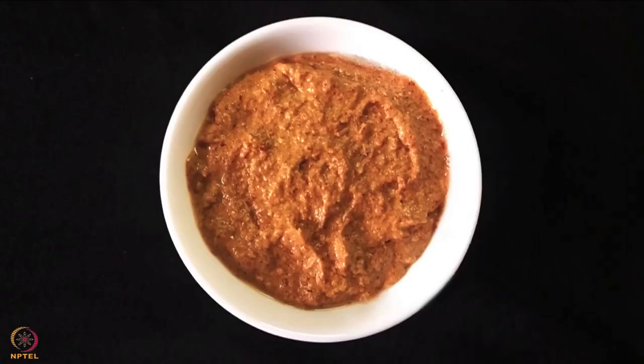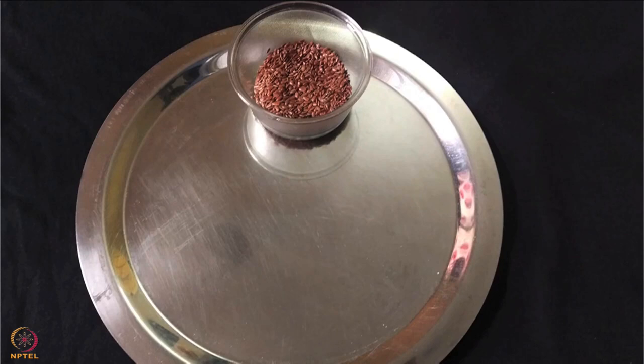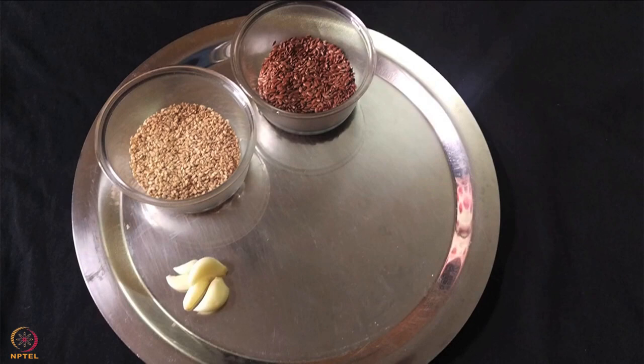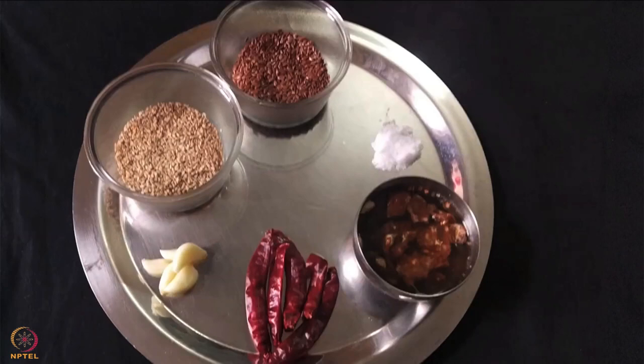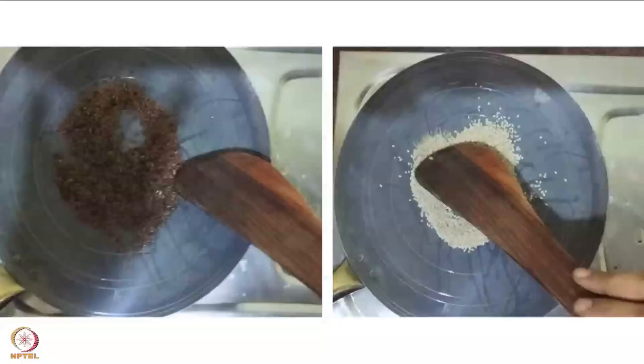The second recipe is garlic, flaxseed and sesame chutney. To prepare it we need 3 tablespoons of flaxseed, 3 tablespoons of sesame seeds, 5 garlic cloves, 4 red chillies, 5 to 6 pieces of soaked tamarind, salt to taste, and half teaspoon oil or ghee.